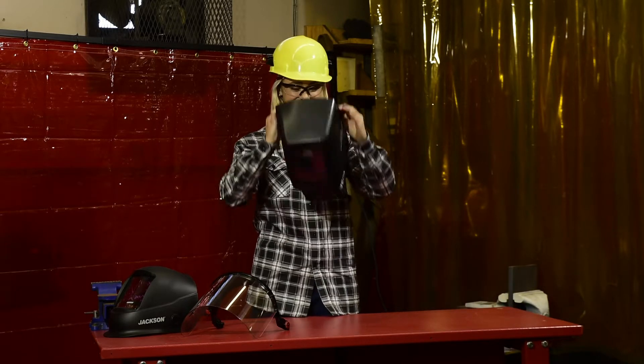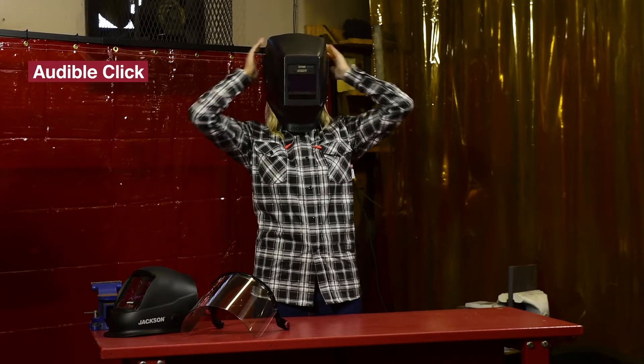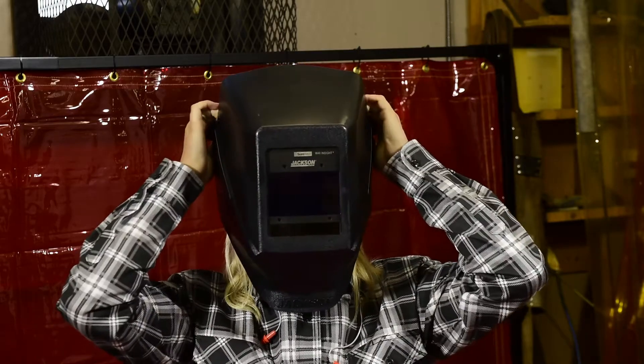With the hard hat on your head, lift the welding helmet overhead and insert the mounting blades into the bracket. With the helmet secure, you're ready to get to work.